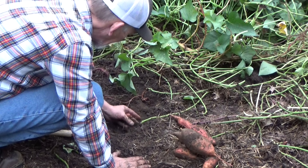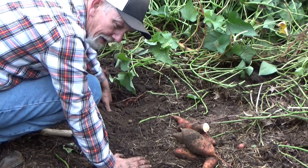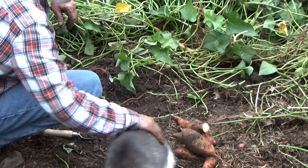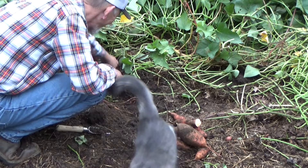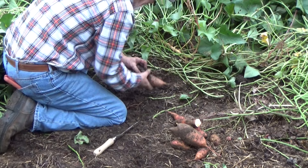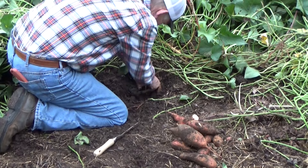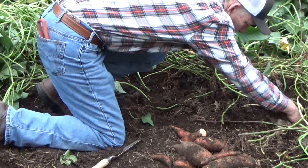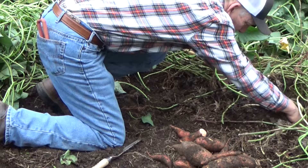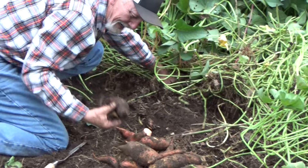Some of them are kind of little, some of these are really nice. Hey buddy, you want to come help me? I found your purple one. That's pretty good. Let's see what else we got in here. This is a nice little patch. It just rained on us, so these are a little dirtier than they normally come up, but that's okay — we can rinse those off. This will give me something to hunt through in the morning.